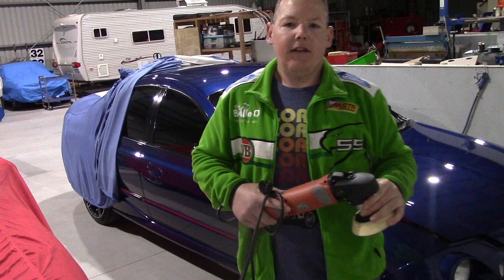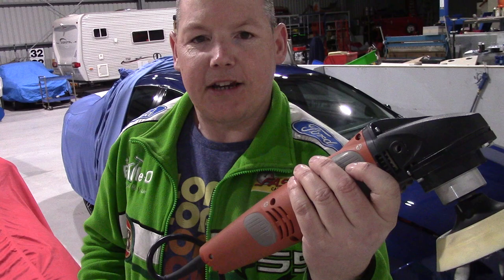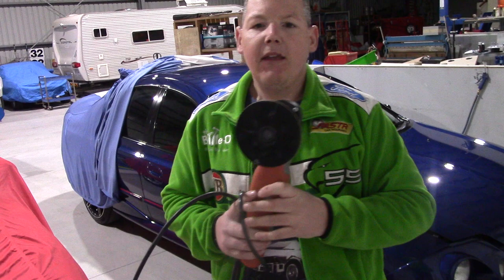Hi everyone. Today I'm doing a video all about the rotary polisher. This happens to be my favourite machine, being the Flex WPO 1415-XE, which is an ultra low speed polisher.